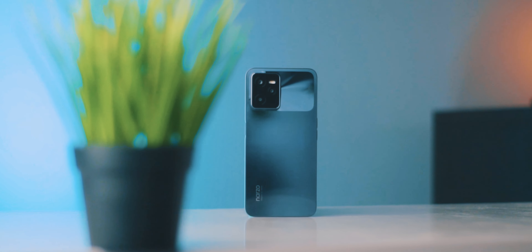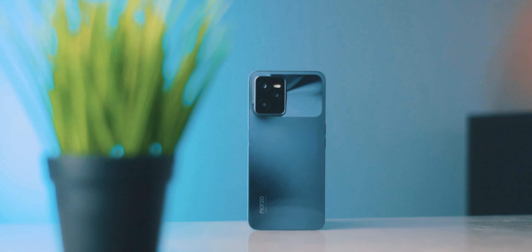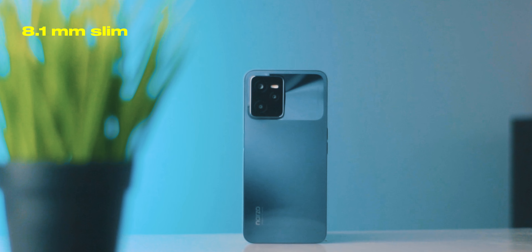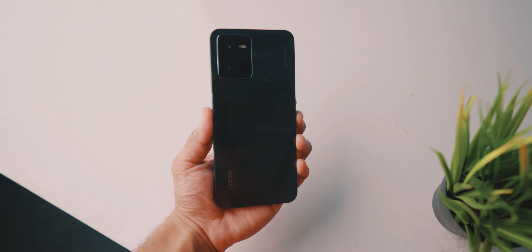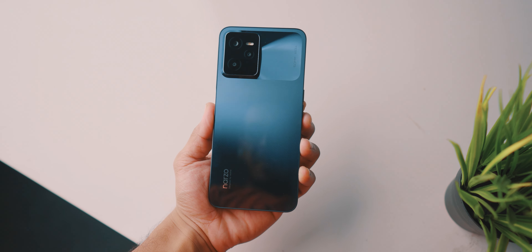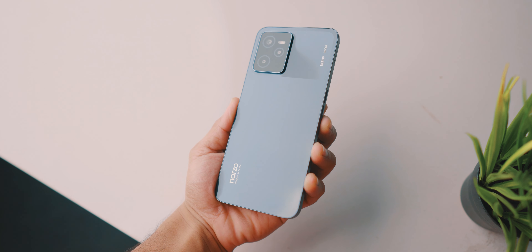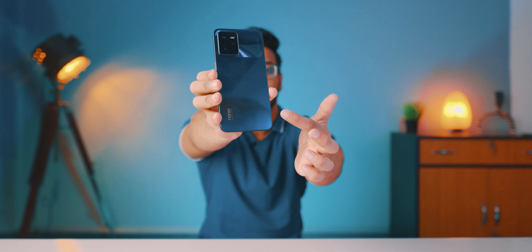The Realme Narzo 50A Prime has a boxy type of design, but its form factor is balanced and good. The weight distribution is also well-balanced. This device is just 8.1mm slim, and you can clearly see the slickness of this device. The rear side features a Kevlar texture back design which looks really premium, and the black color looks very good.